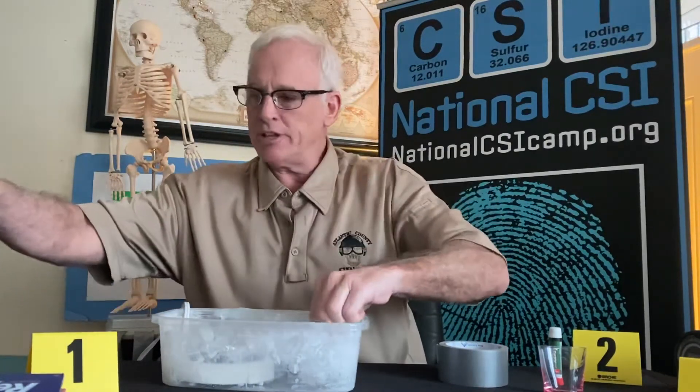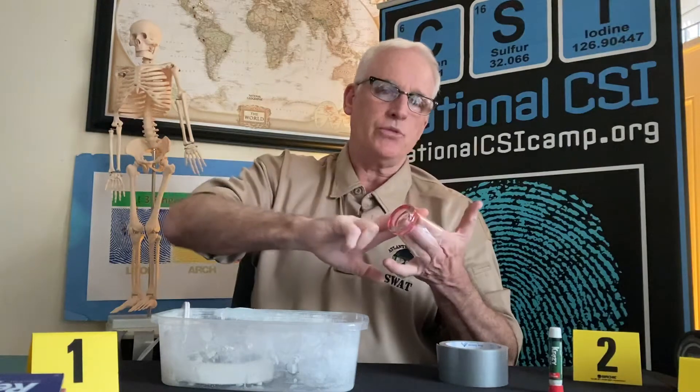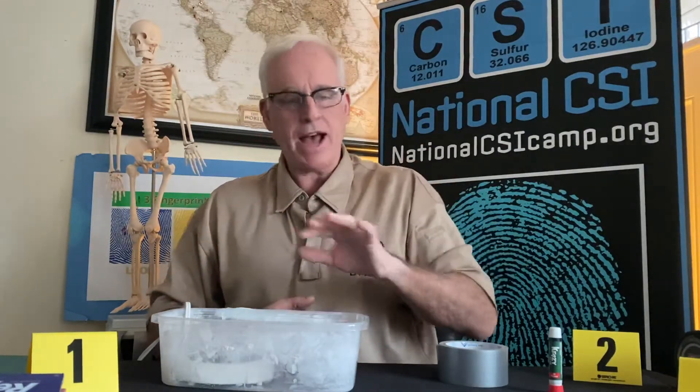In the small container there's already a little water — add a little bit more water to it. We have the item that's going to be fingerprinted. We're foregoing gloves and a mask since you're at home, so try not to get your fingerprints on the surface other than the ones you're trying to capture. You actually have more oils on your forehead or the side of your nose — rub your fingers there and place those fingerprints on the shot glass facing the heating element.